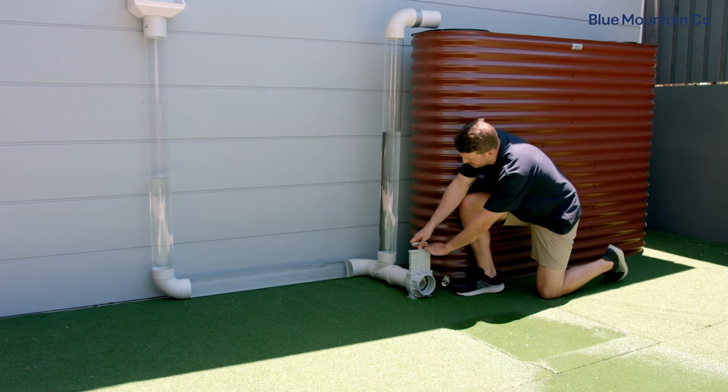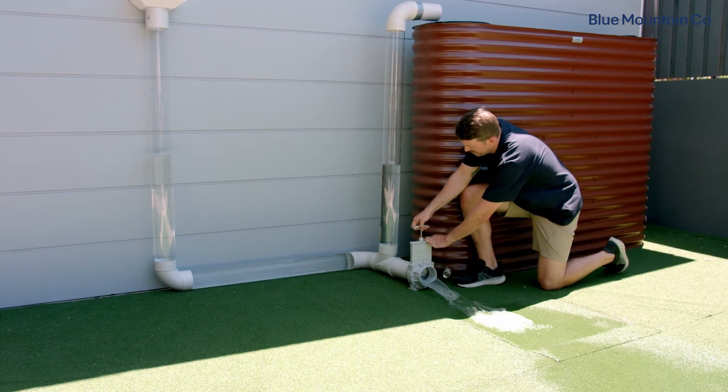So the stainless steel version is suited perfectly for rainwater systems, but also any other applications where you require greater control of the water flow.